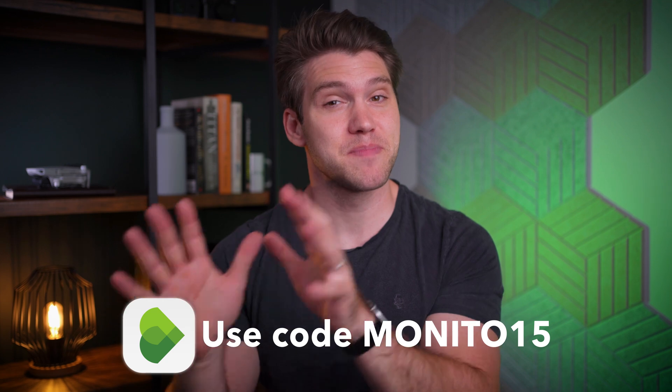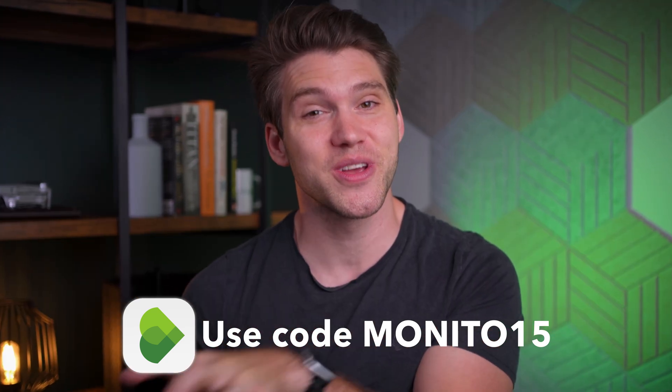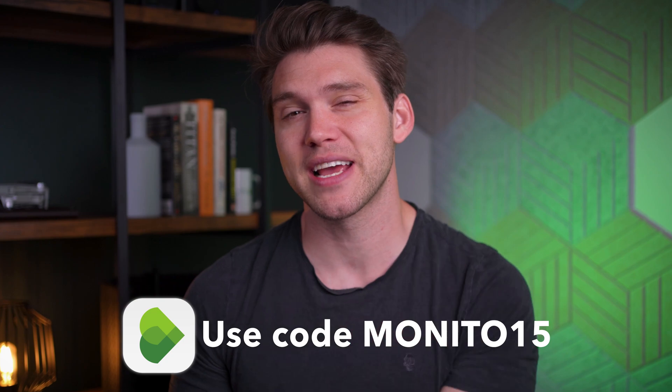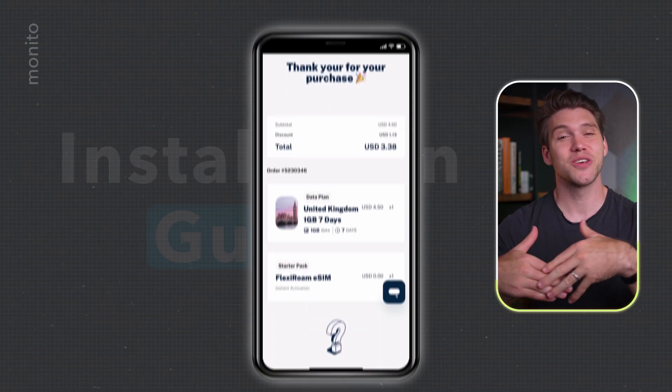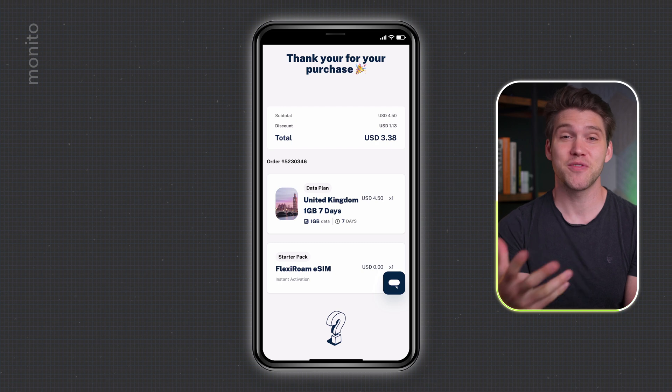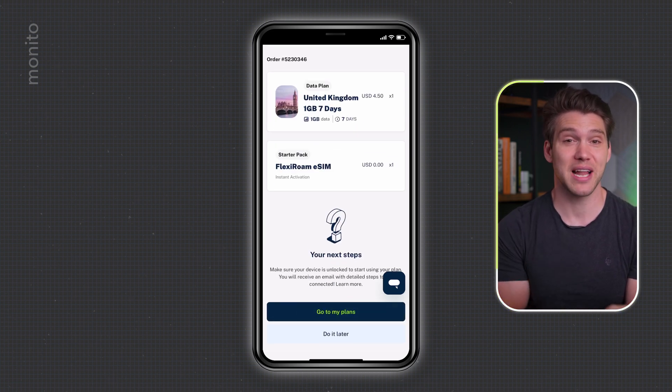I'll assume you've already purchased your eSIM, but in case you haven't, just make sure to use our code when you check out so you can get a great discount — I'll also put a link in the description box below. Now once you've purchased, you'll see this confirmation summary, and if you're ready to install, just scroll down and select Go to My Plans.